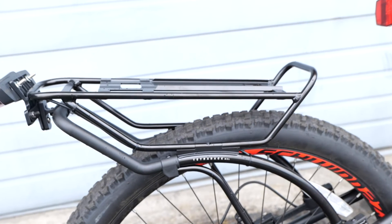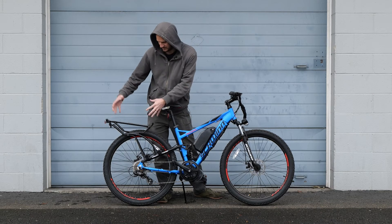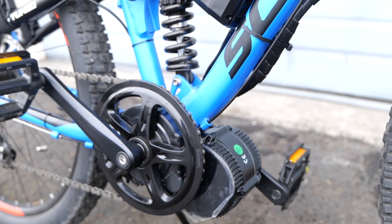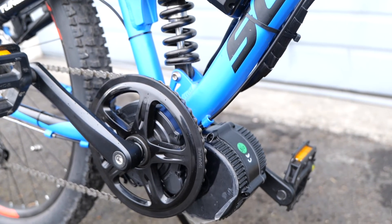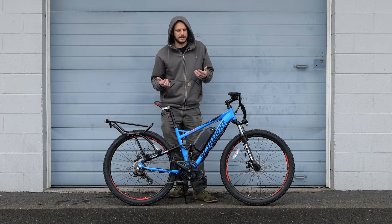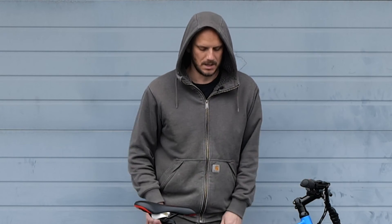The rack holds up to about 26 pounds, so you can even mount a battery on it if you want. We put a gear shift sensor in here and went with the BBS-02 750-watt motor with a 44-tooth chain ring — just a good all-purpose setup. If you're not sure which chain ring to go with, I usually recommend the 44 and then adjust from there. If you're doing a lot of low-speed hill climbing, go smaller. If you're doing high-speed cadence riding, go bigger.